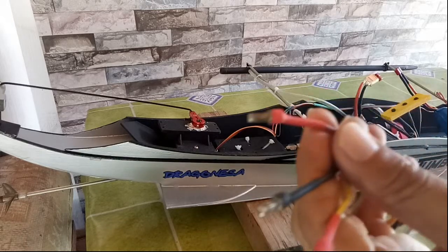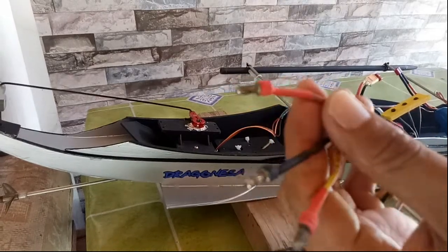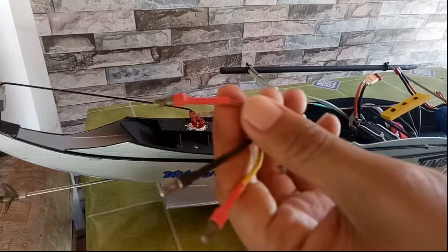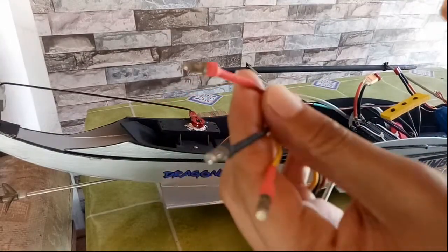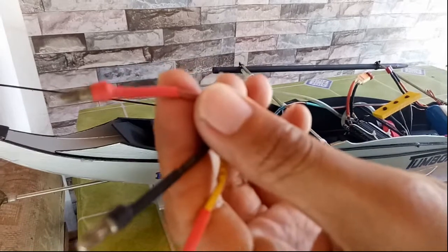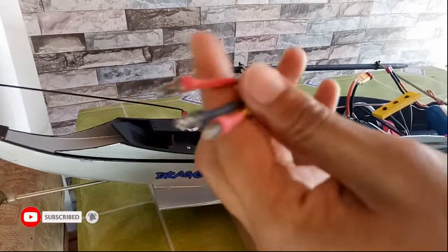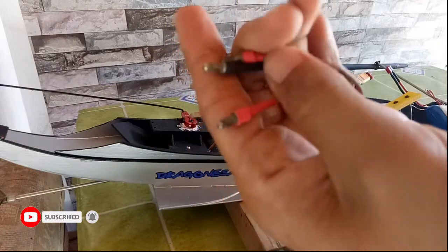Welcome back mga ka-Arcy! Sa video na ito ay ipapakita ko ang magandang connector o plug sa ating Razer Star Motor para may iwasan natin ang loose contact. Pero bago ang lahat, huwag kalimutan mag-subscribe at pinutin ang notification bell para updated ka sa mga susunod ko na video.